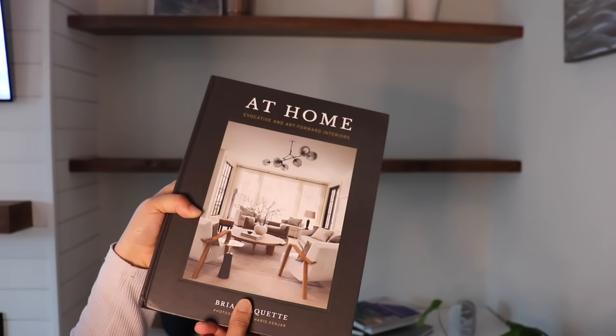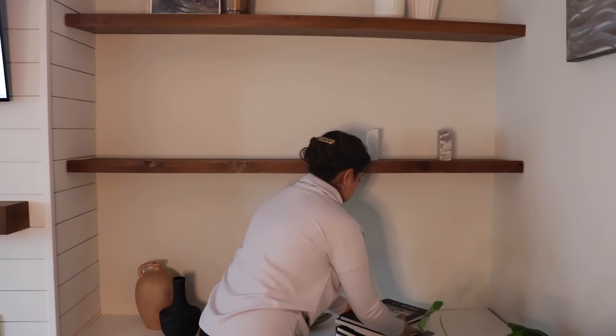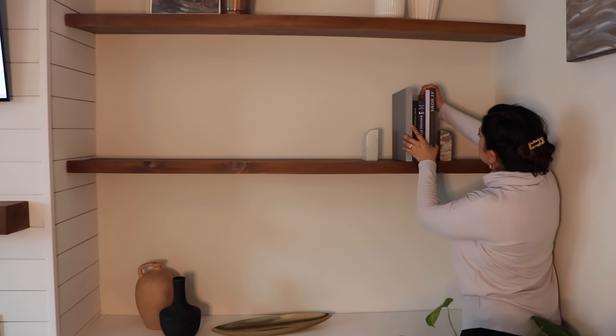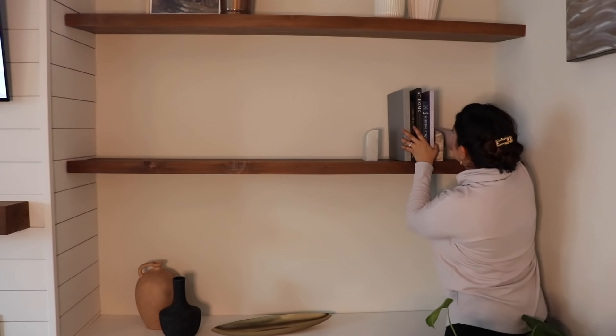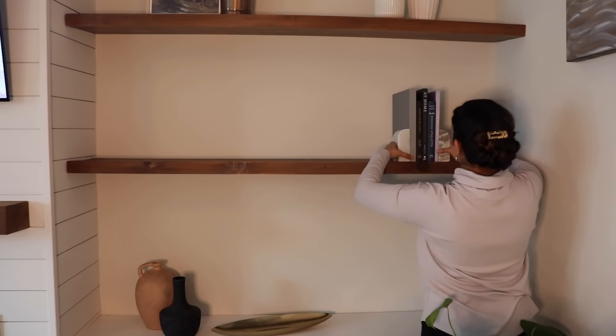I got this new book from Amazon and I'm going to be using some books to decorate on this shelf. The rest of the books I got either at thrift stores or Half Price Books, which is a really good place to find affordable books you can use in your decor. And then I'm just using some stone bookends that I got from Target.